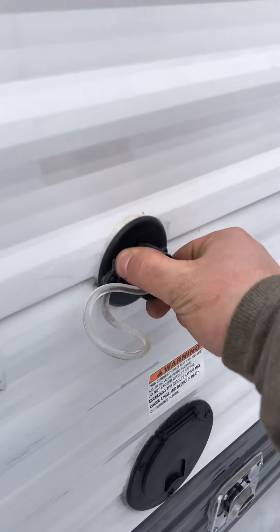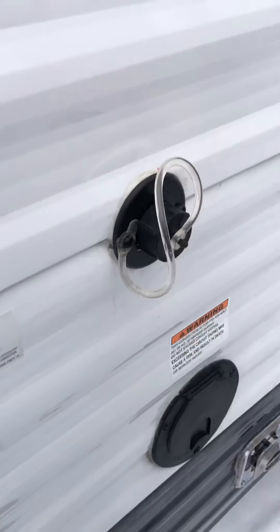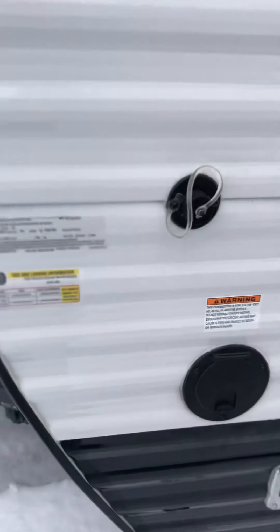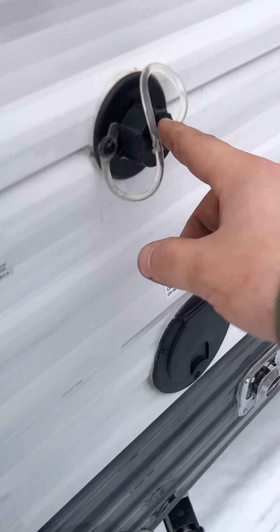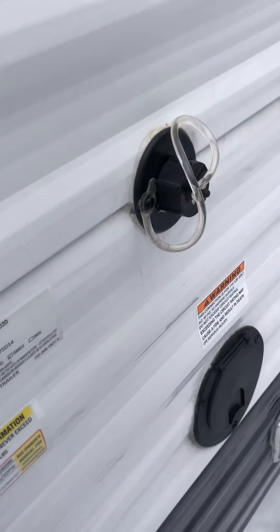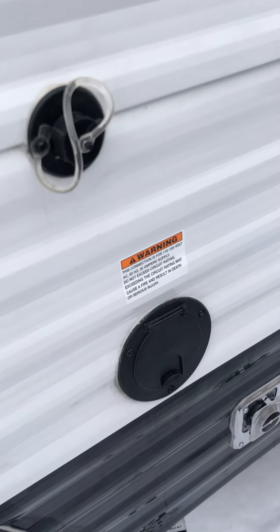Up here this cap just unscrews all the way, and that is the drain for the sink up front inside. You can hook a hose up to it once the cap's unscrewed, then run it into a bucket or a blue tote so it can drain.